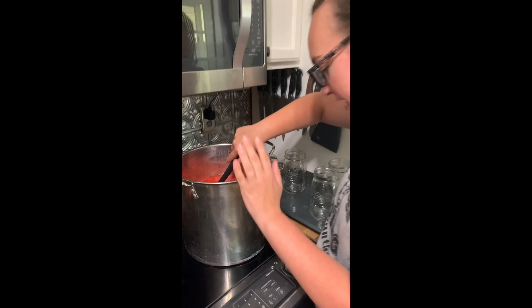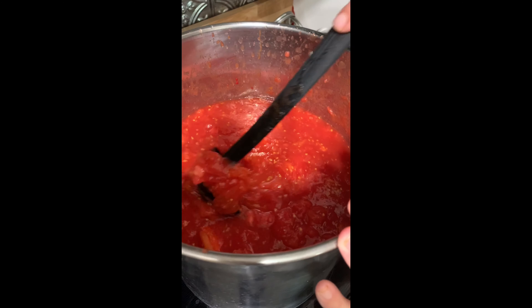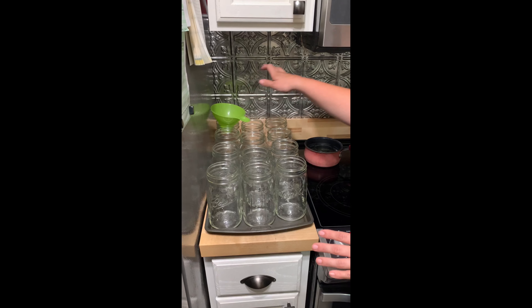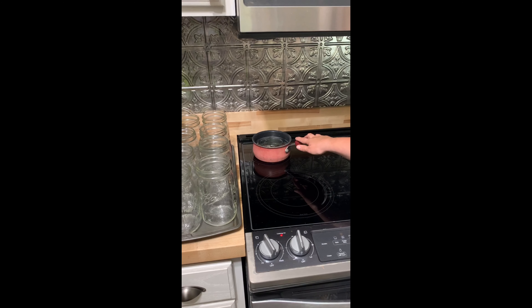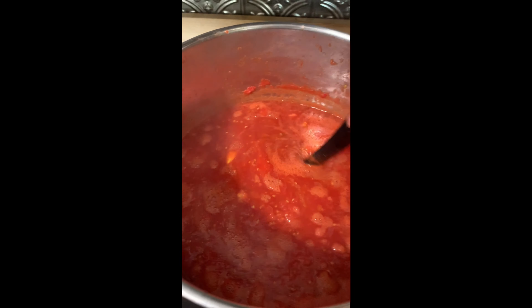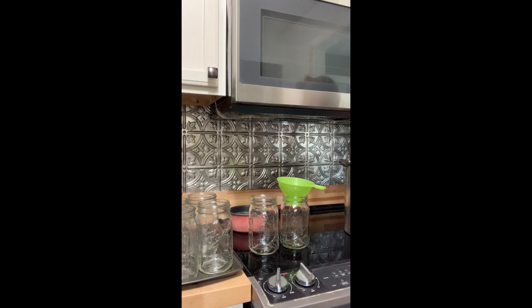I've got all my tomatoes peeled and in my pot, so now I'm just going to turn it on and bring it up to a little bit of a boil and get them cooking. Once they get up to a boil and simmer, I'm going to leave them in here. I've got all my jars out of the oven — they are still really really hot. I've got my funnel and my seals on a medium heat because I don't want them to boil, just get nice and hot. We're getting ready to get boiling — I've been stirring it constantly so the bottom does not get scorched.